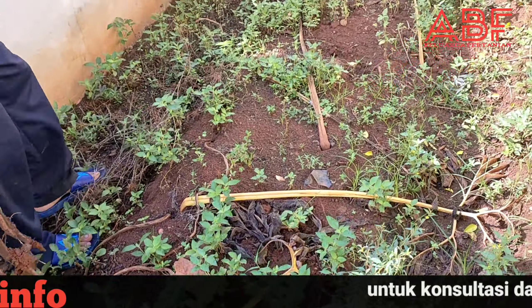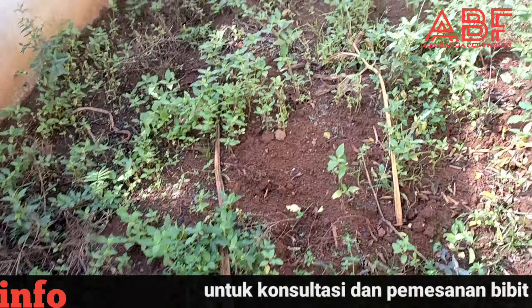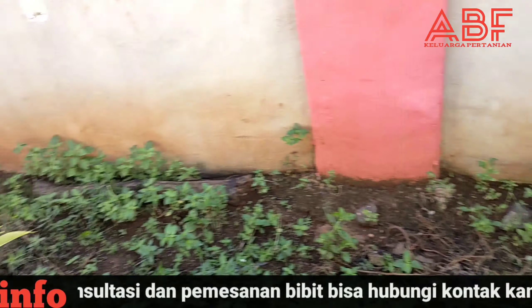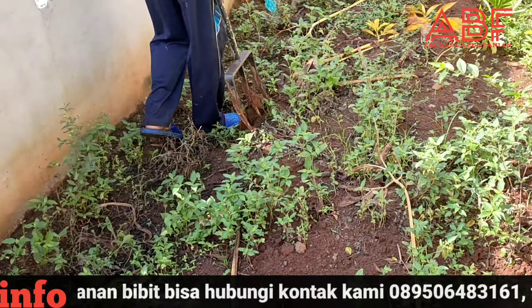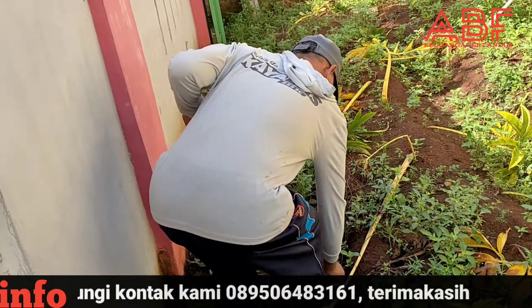Halaman rumah seperti ini saja sudah menghasilkan porang sahabat petani. Jadi sahabat petani kalau punya lahan seperti ini bisa ditanami porang. Ini contohnya seperti Pak Trimakna.